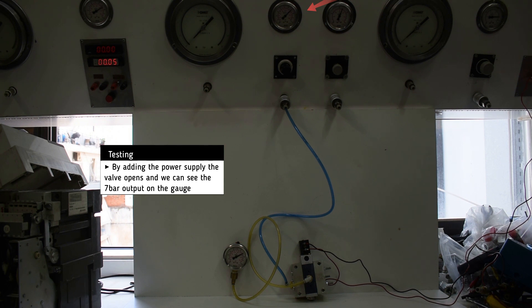By adding the power supply the valve opens and we can see the one bar pneumatic output on the pressure gauge.